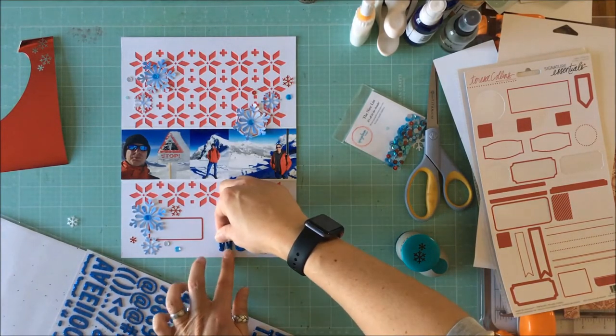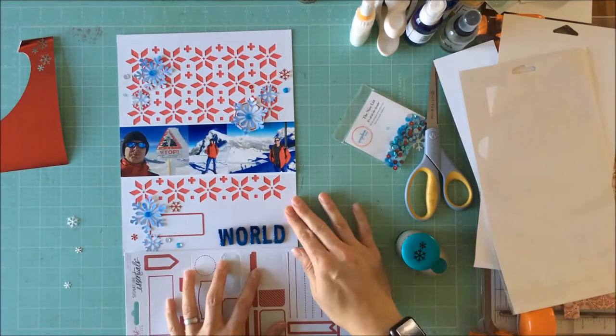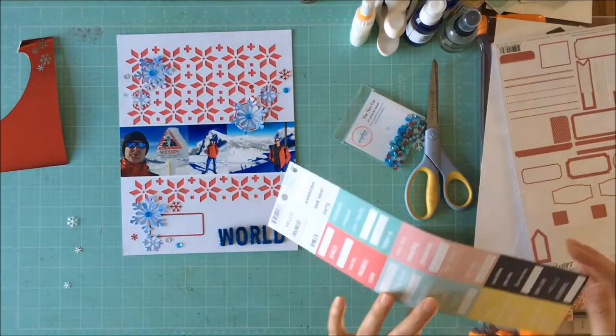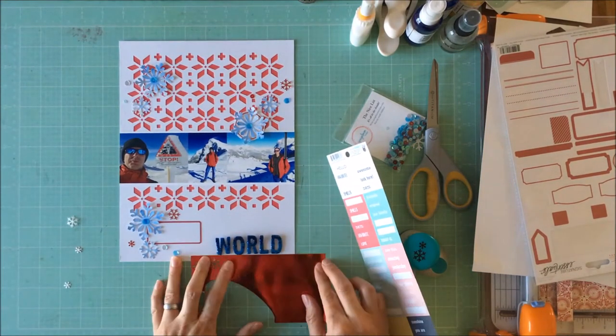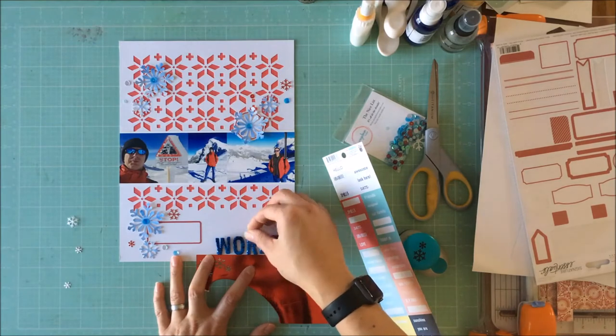I have these thickers that you've seen me use on a Spiegel Mom Scraps layout before — they're perfect with that big glitter on them. They do make a mess of my craft room but they look great on snow layouts.